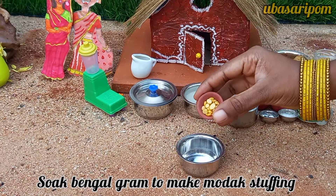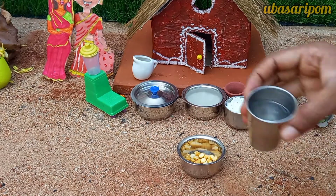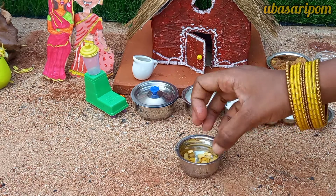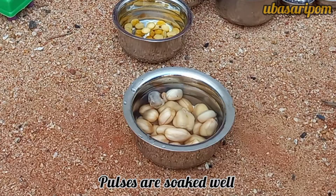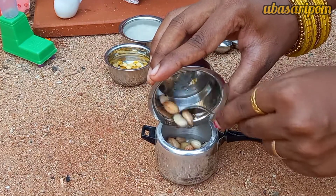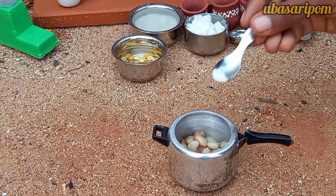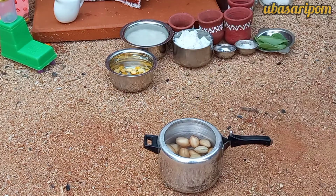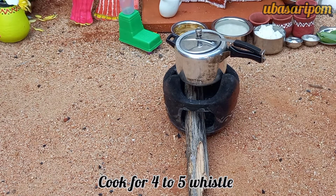After adding the oil, add the oil to the ground. Now we are going to put the pressure cooker in the middle. Pour it in the middle.